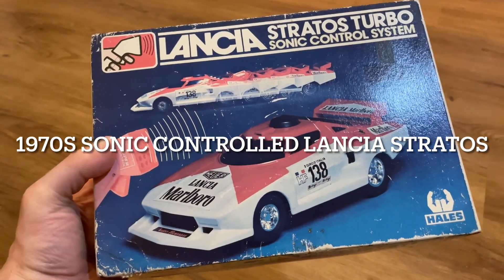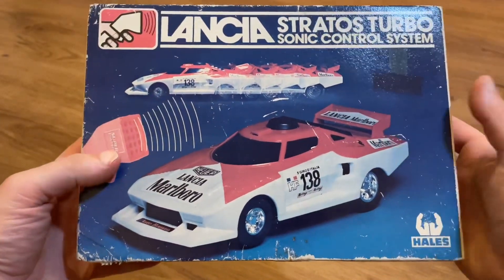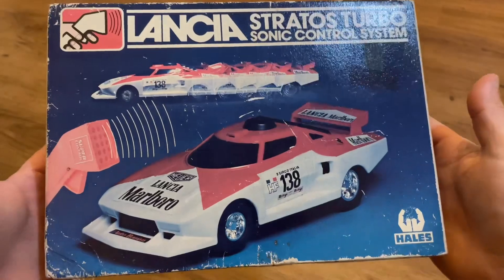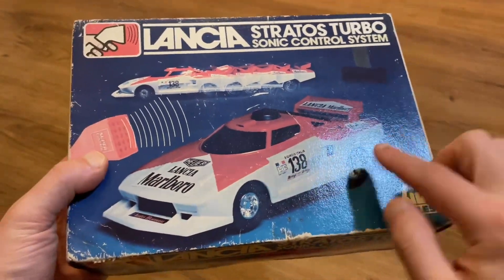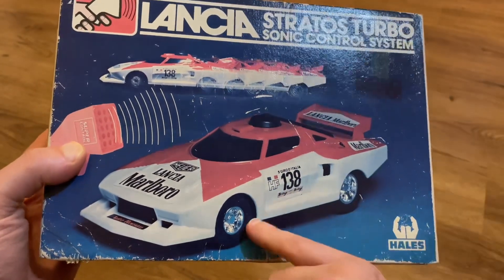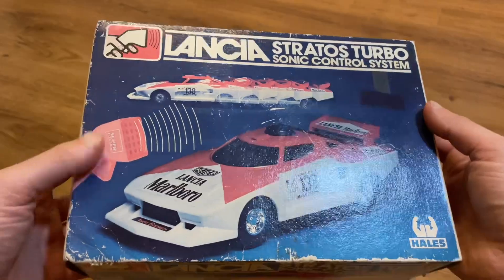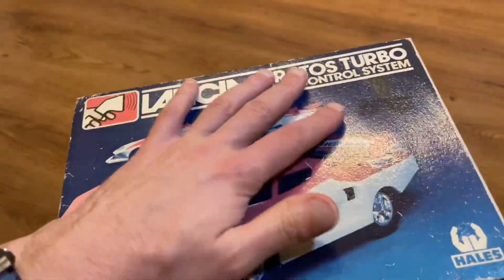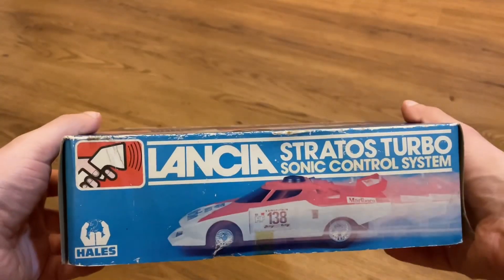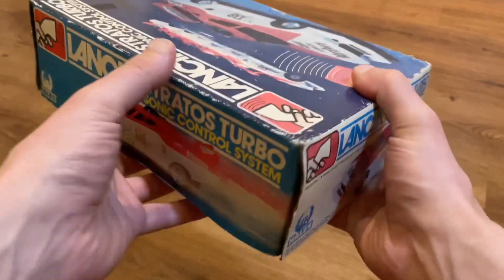Hello, welcome back to another video. In this one we'll be looking at this Lancia Stratos Turbo Sonic Control Systems remote control car by Hales. This is a 1970s item - the decals on the side relate to the fifth Giro d'Italia that happened in 1976, placing this in the late 70s. The box has a little bit of fading over the years due to light exposure, so the reds are a little muted, but on the whole it's in pretty good condition.